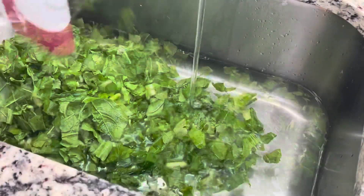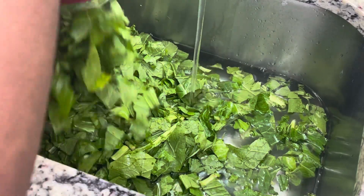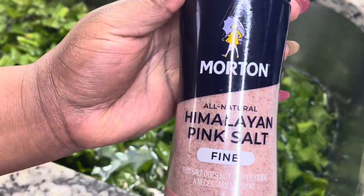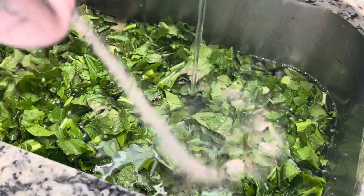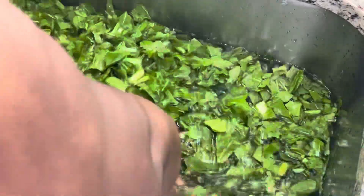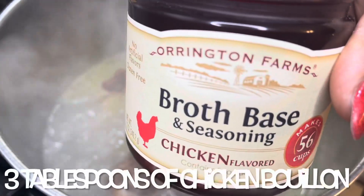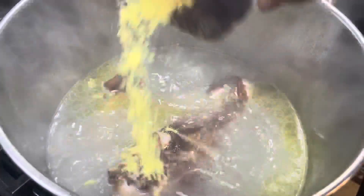You don't have to use meat. I'm using four bags of turnip greens today, or you can use the ones that you have to pick yourself, but I ain't got time for all that. You don't have to wash the greens because the bag says it's already washed, but I'm gonna wash them today and just kind of pick through and get some of those big stems out.